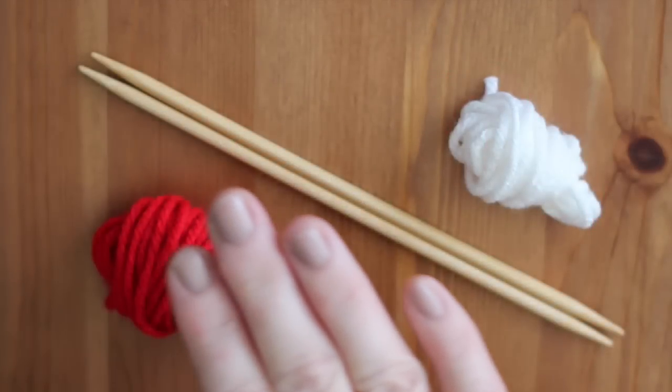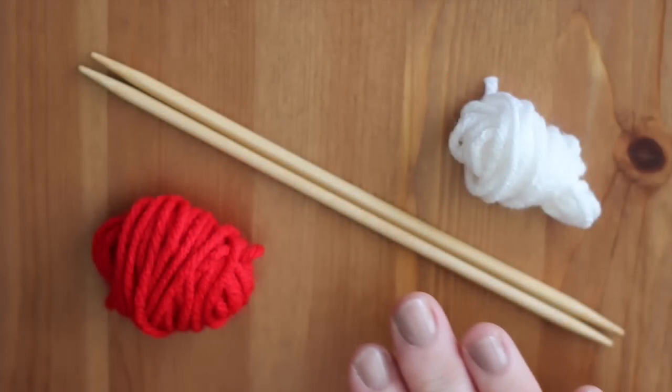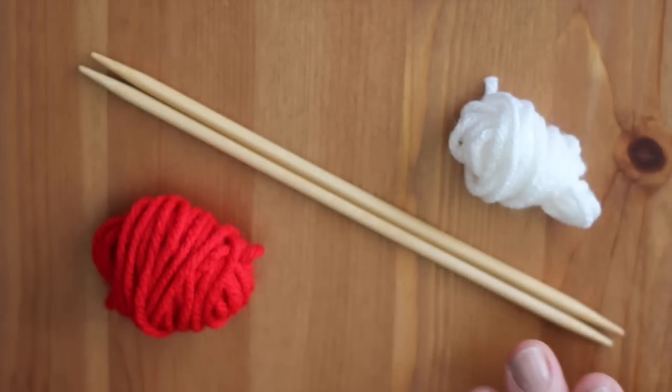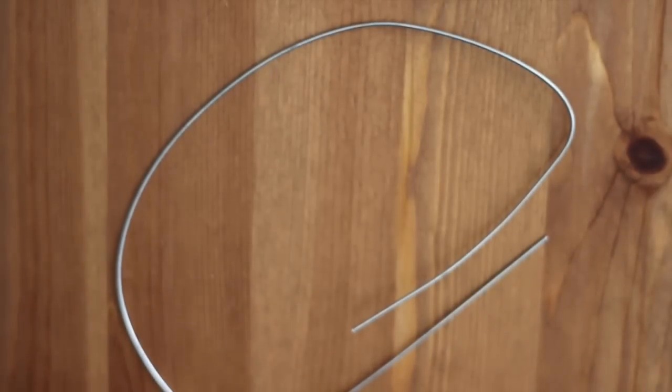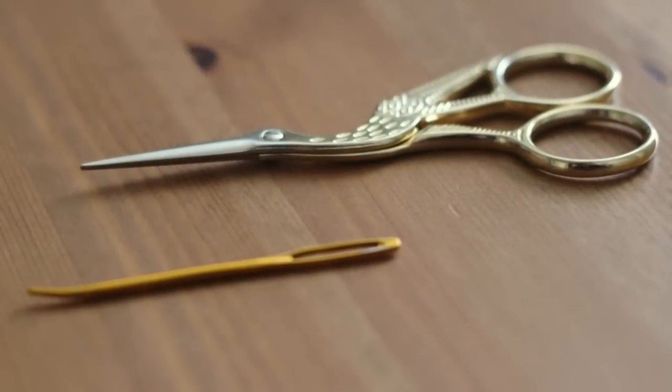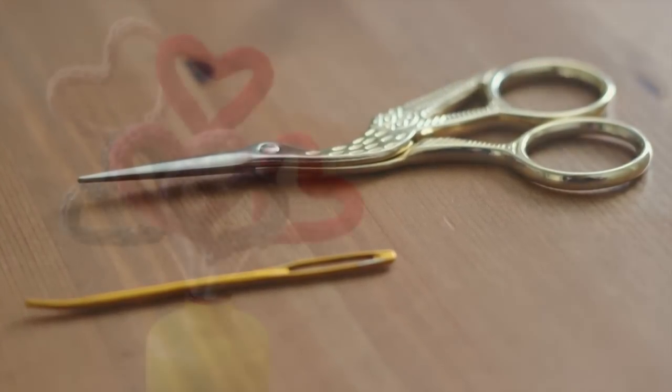The materials we will use are worsted or Aran weighted yarn in any colors of your choice, two double pointed number 8 knitting needles, bendable floral or craft wire about 2 feet in length, a tapestry needle, and scissors.